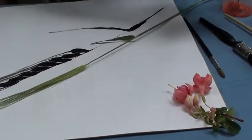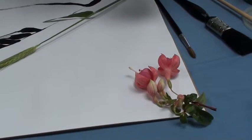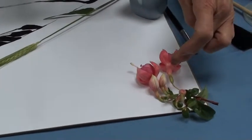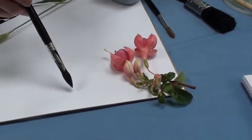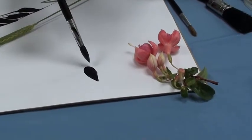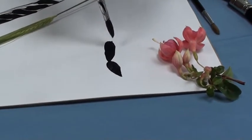Again we're not worrying about colour. So I'm going to go back to the other brush again, dip it into the paint, and I'm going to first of all work on this flower here. Just one brush stroke, and then work down, changing the pressure on my brush all the time to create shapes.